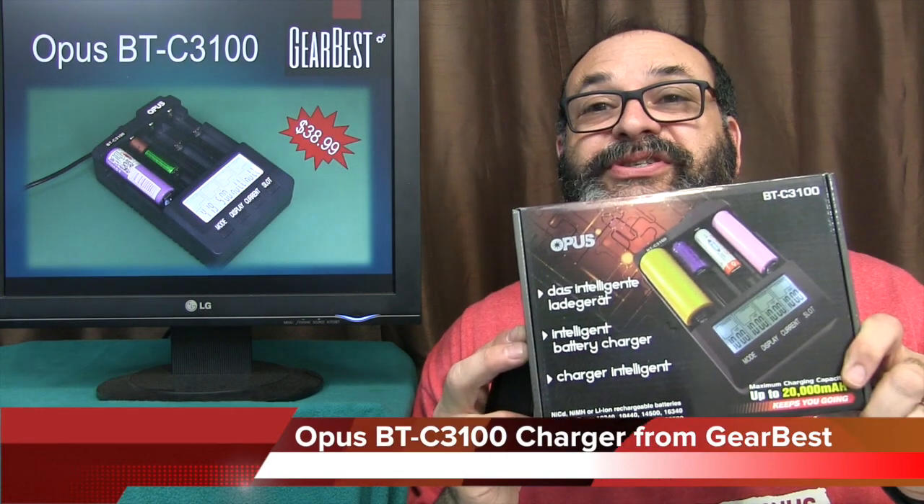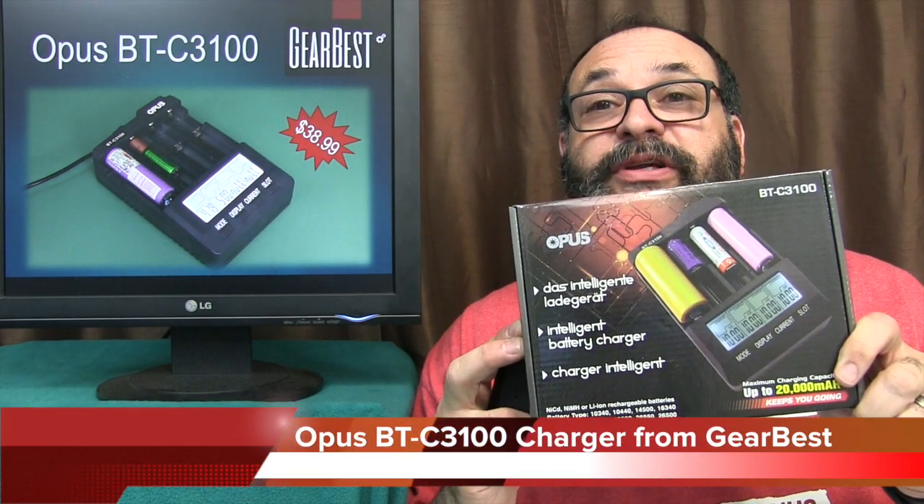Fred here, welcome back to the Gear Obsession Channel. In this episode we'll be taking a look at the Opus BT3100 Charger.